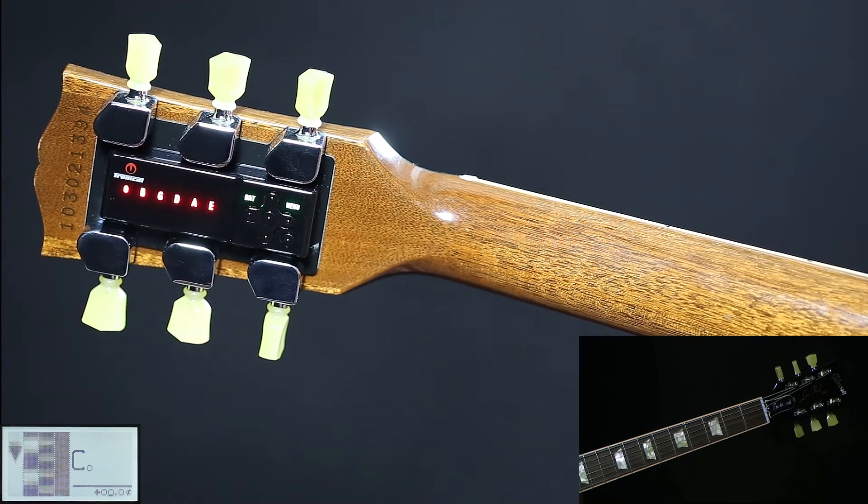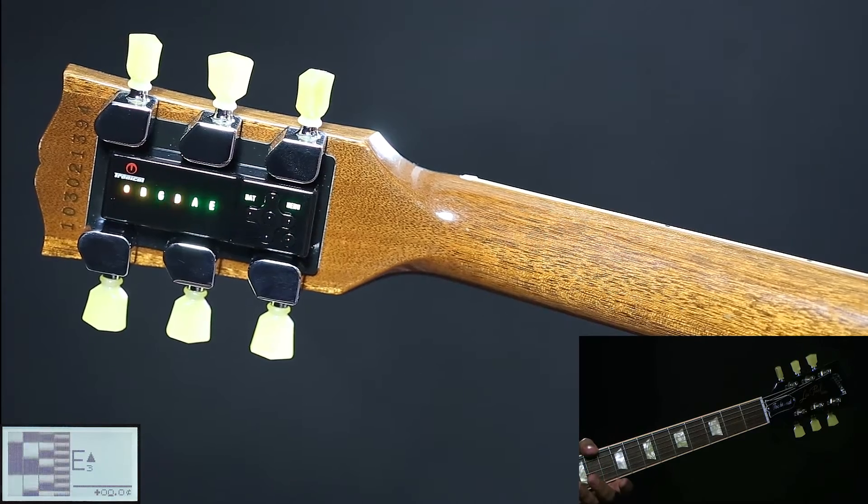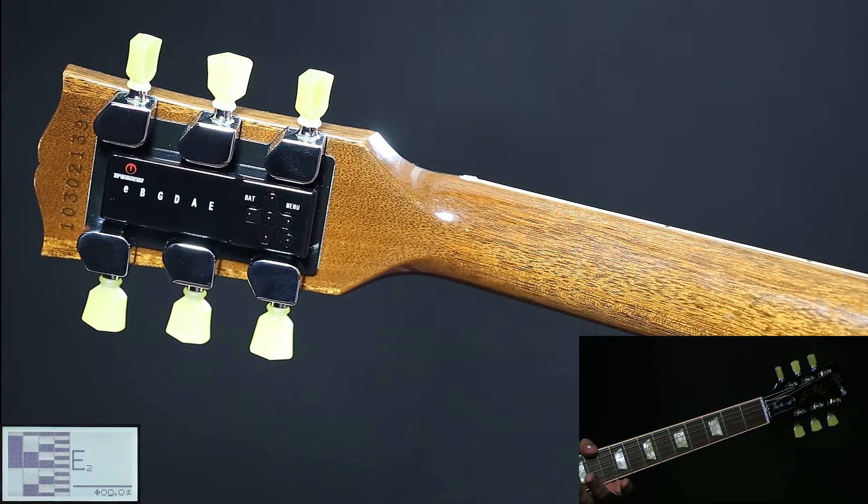When all LEDs are red, strum all strings once. Wait three to six seconds, then mute all strings and pluck the strings that are not in tune, indicated by the red string LEDs. When all LEDs are green, the unit switches off and you are in tune.